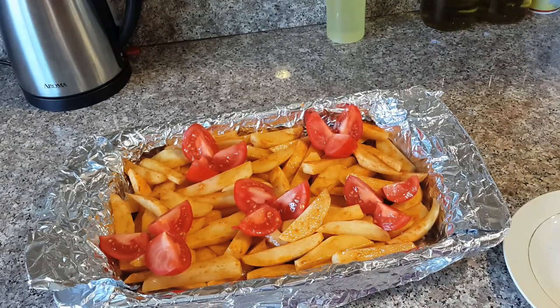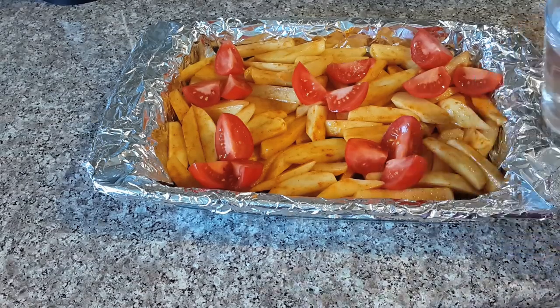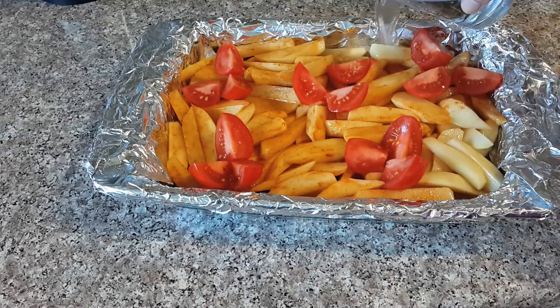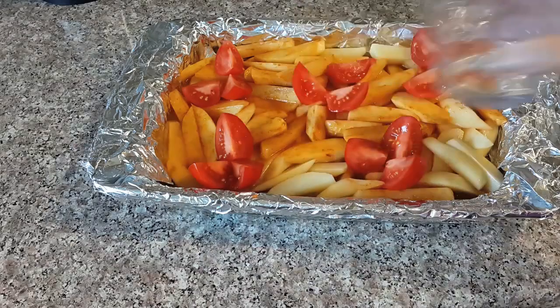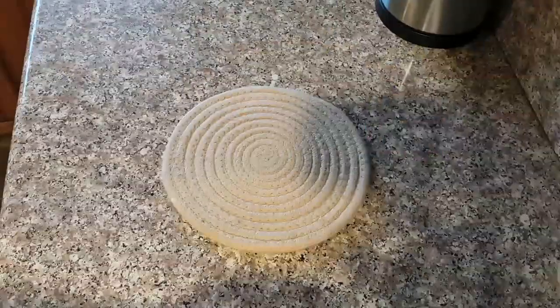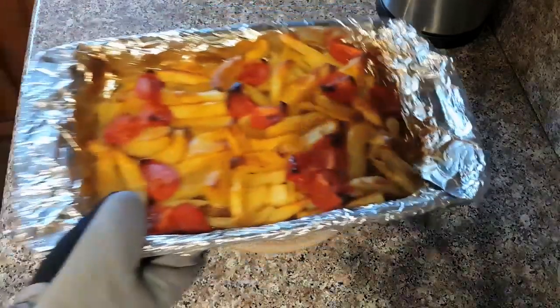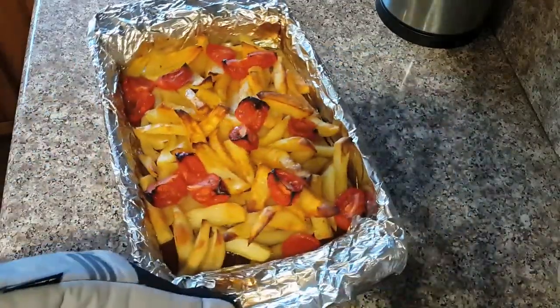I'd like some sauce in this dish so I'm going to add around one cup of water. If you don't want to use it that's fine, because there is vegetable in the meat and it's juicy enough, but you have to cover it for a while in the oven. Bake at 200°C — that's 450°F — for around 30 minutes.